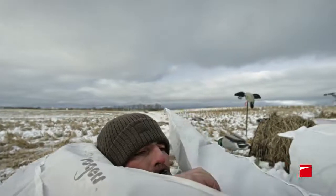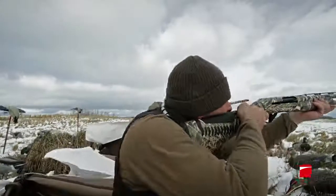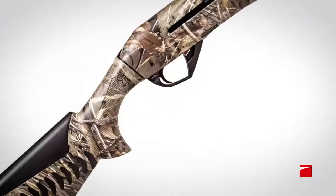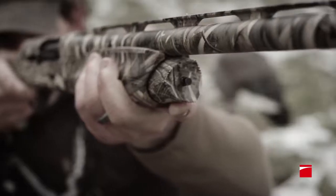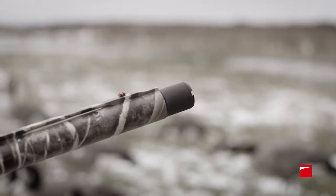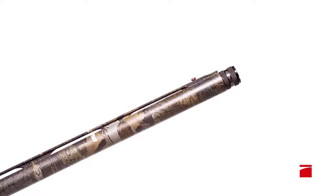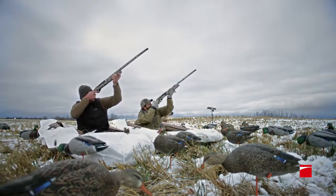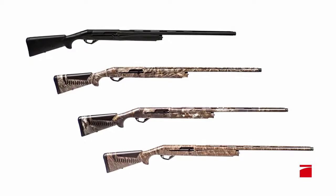The ergonomics of the Super Black Eagle III provides superior control. The gun shoulders quickly and intuitively due to a slimmer forearm and excellent balance. A rounder, more aggressive grip improves the alignment with the trigger finger, and a redesigned mag cap makes it easier to grip and remove in the field. For versatility in any hunting situation, two extended cryo choke tubes and three flush mount choke tubes are included, each treated with a cryogenic process that helps you hold your pattern at further distances.